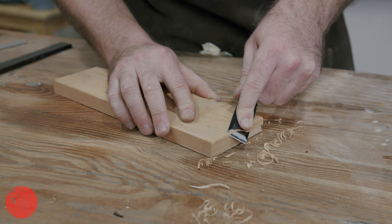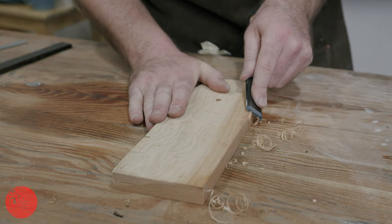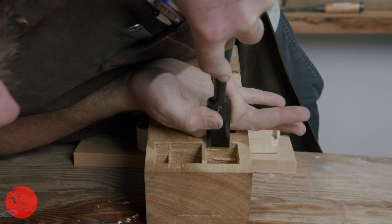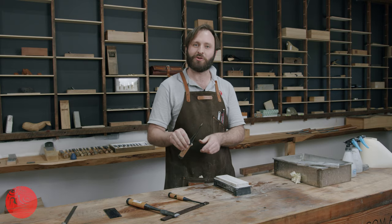So there we have it — a fully set up Japanese chisel. We've got a set hoop, a back that's been lapped flat, and a sharp bevel. Ready for work and looking really good. I hope that's helpful and I hope you get some chisels nice and sharp. Enjoy your woodworking.